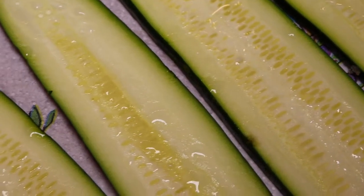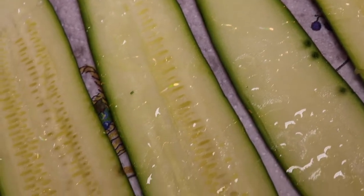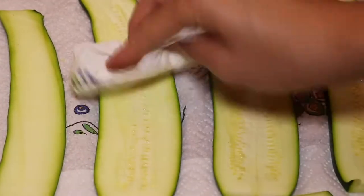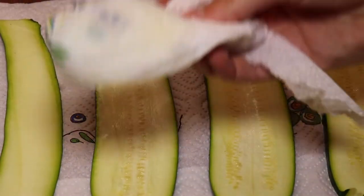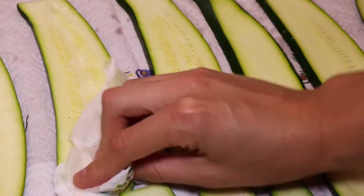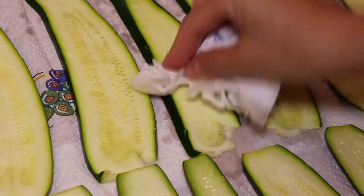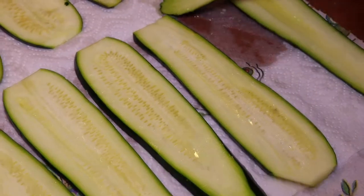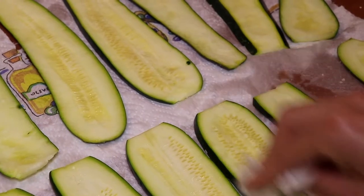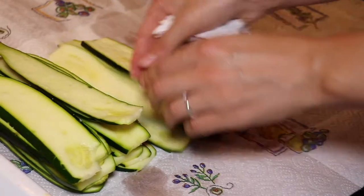We've waited 20 minutes for our squash slices to release as much water as they could, so now we absorb all of the water using a paper towel. Be advised that you'll need plenty of paper towel because it takes a lot to dry up all the water extracted from these slices. Of course not all of the water is removed — it's inevitable that some will remain — but we've at least done part of the job.